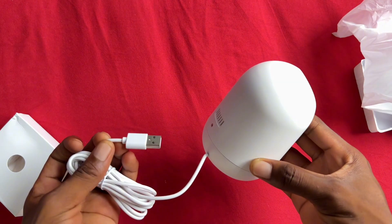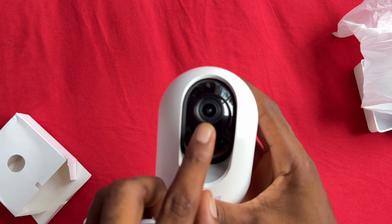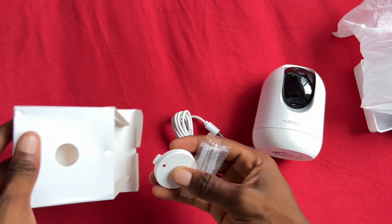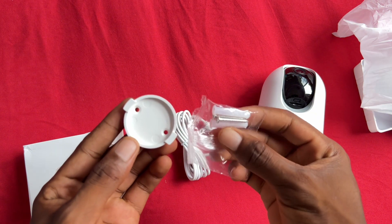The camera guide looks something like this. On this part right here we have the USB, we have the camera itself, and we have the camera lens right here. Inside the package we also have a mount that you can use to mount it up.